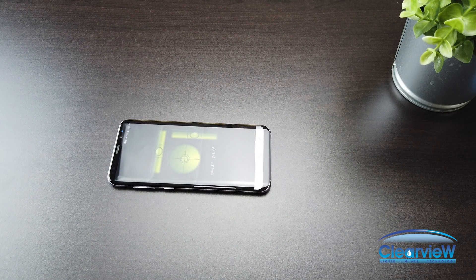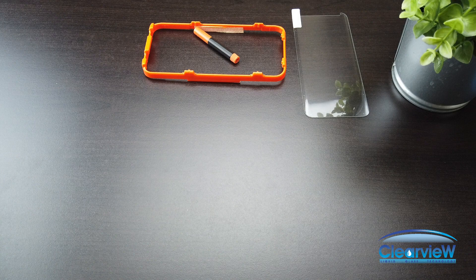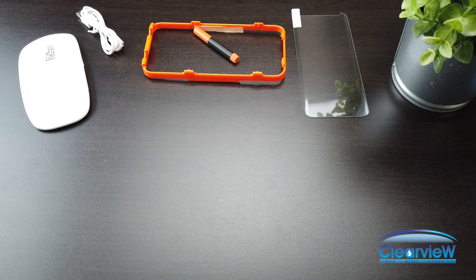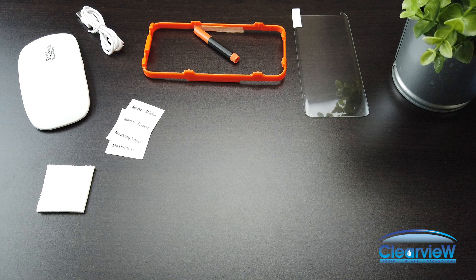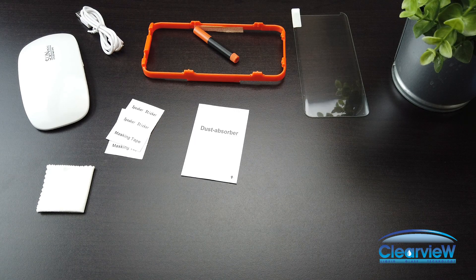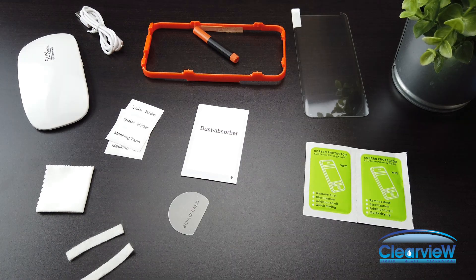Now let's get started. Make sure the work area is level — you can use the Bubble Level app found in the Google Play Store to verify this. Let's verify the contents of the screen protector kit. You'll find a screen protector, an installation tray, a tube of liquid adhesive, the UV light and USB cable, a drying cloth, speaker and masking stickers, a dust absorption sticker, alcohol wipes, absorption pads, a repair card, and an installation pin. Now is also a good time to test the UV light.